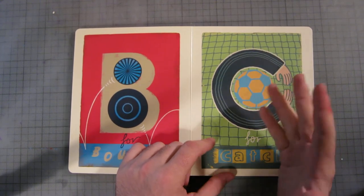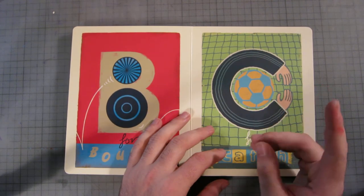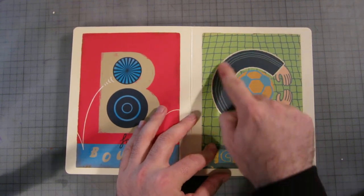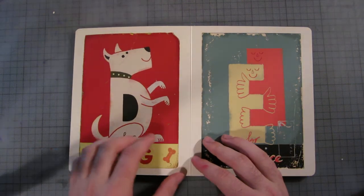C is for catch. I was a bit confused because I saw a soccer ball straight away, and in soccer you're not allowed to touch the ball with your hands unless you're a goalkeeper. But then I forgave him because there's a net here, so it must be the goalkeeper. That's all good.